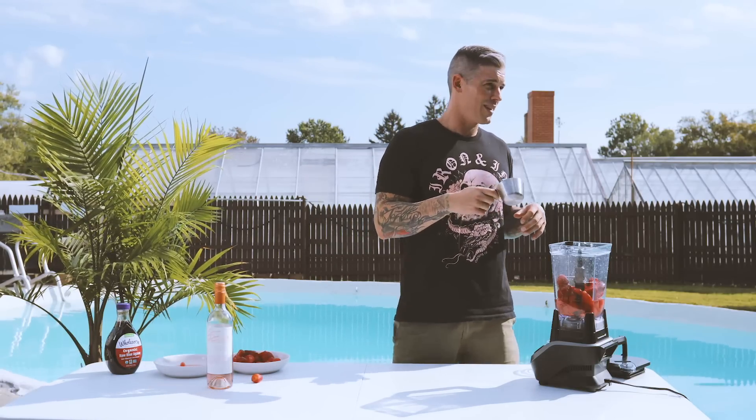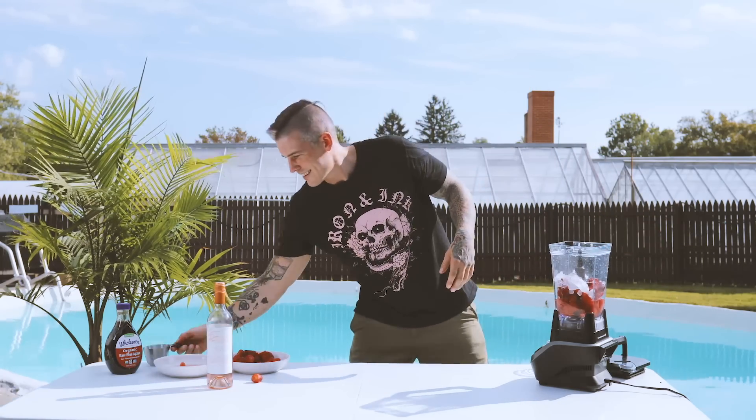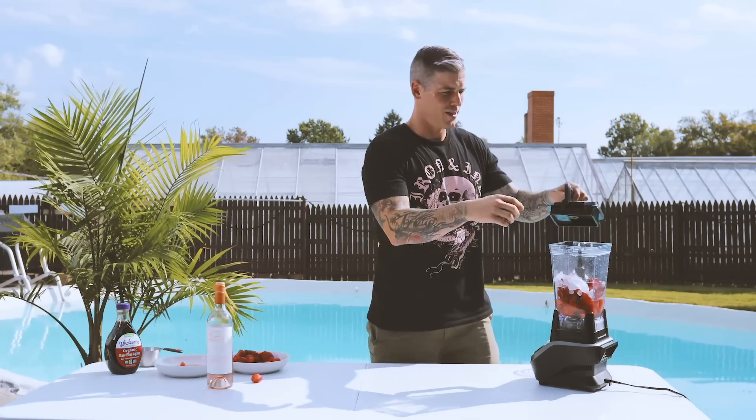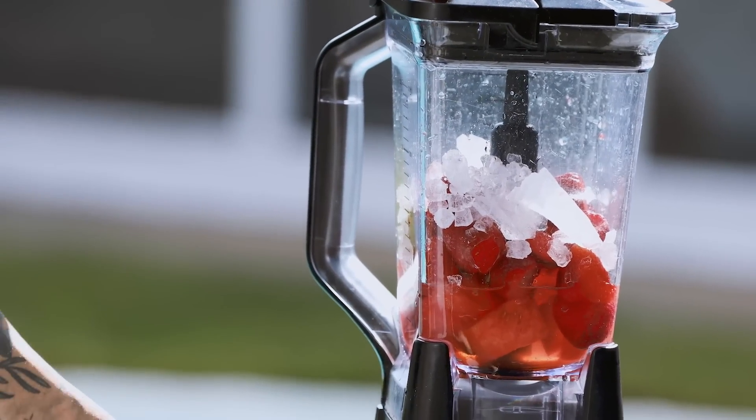And then we need the ice. We're gonna do a half cup of ice — throw that in there. Sorry, it's very hot today so we had to keep it out of the sun so it wouldn't melt. We're gonna blend it up right here.